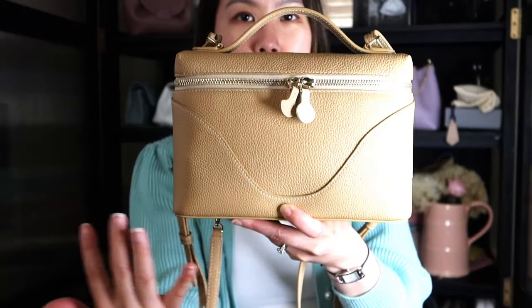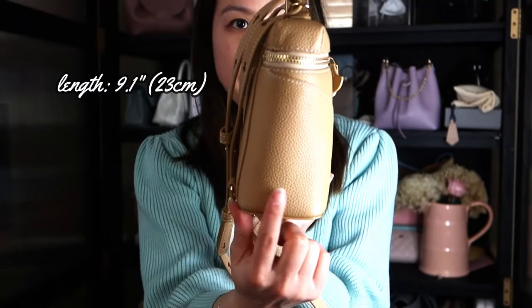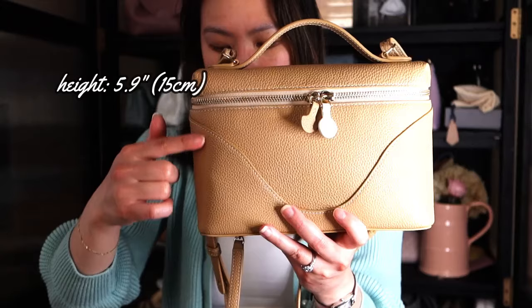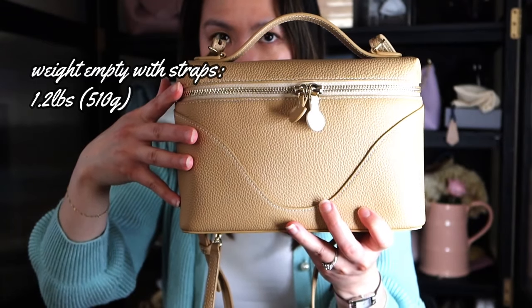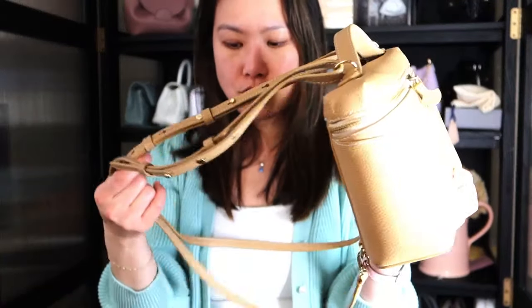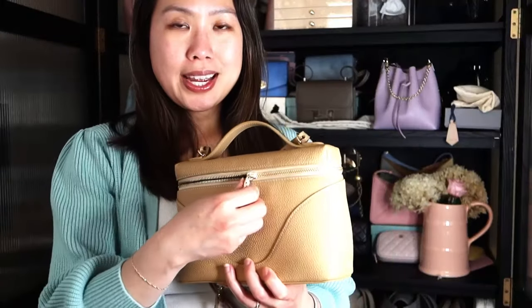Let's go into the specs. This bag is more long lengthwise — the length across is 9.1 inches or 23 centimeters, the depth is 2.7 inches or 7 centimeters, and the height is 5.9 inches or 15 centimeters. The weight with all straps but empty is 1.2 pounds or 510 grams. Since the straps are completely removable, without straps it's 0.84 pounds or 380 grams — fairly light for a lined leather bag.